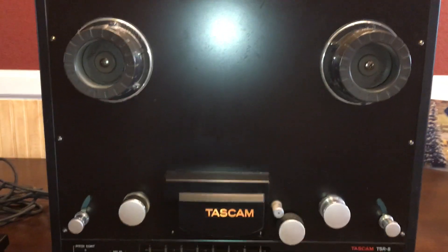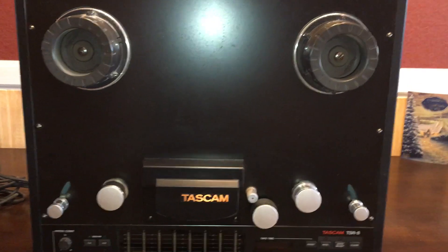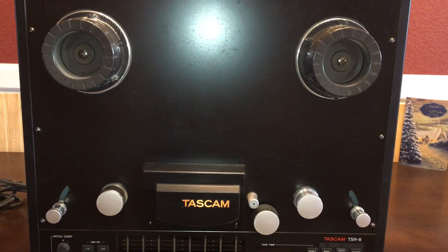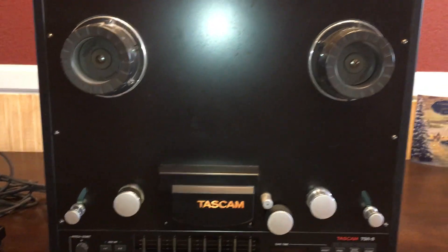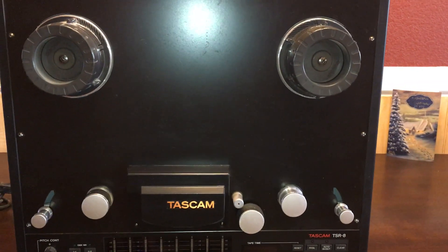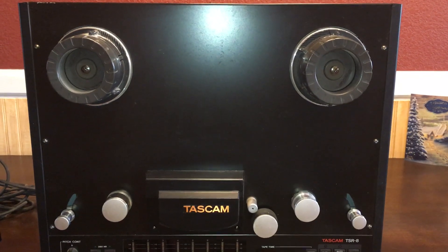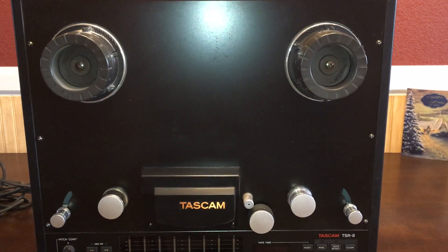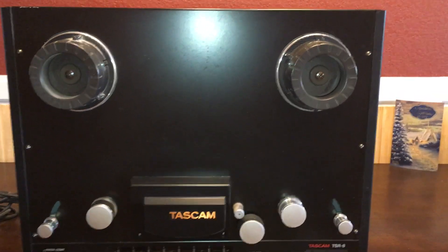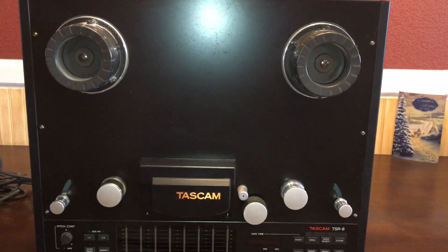Nothing really negative to say about this. Some people would be bothered by the fact that this is a two-head reel-to-reel deck, but at 15 inches per second with the modern electronics, including DBX, you don't really notice it. You can sing with yourself on this deck — you don't need a third head for any of that; you would just need it for monitoring. This is still a really excellent deck. I got this from a radio station that I worked at.